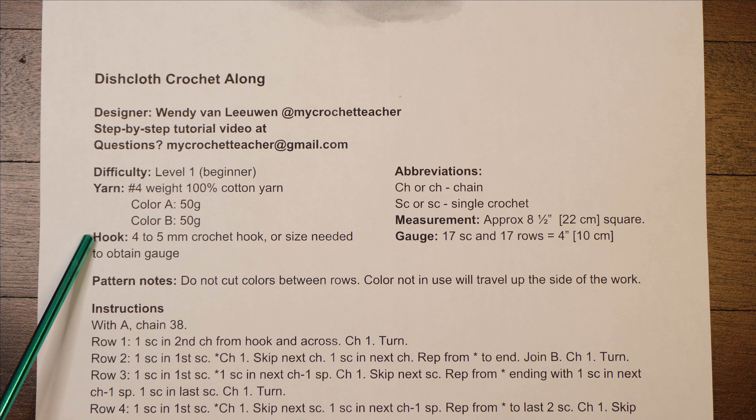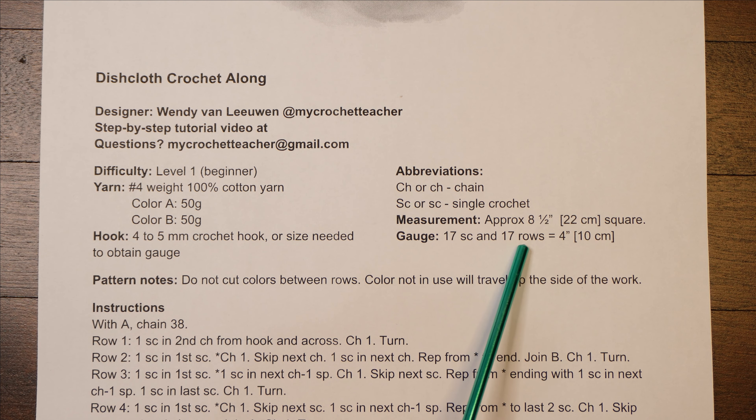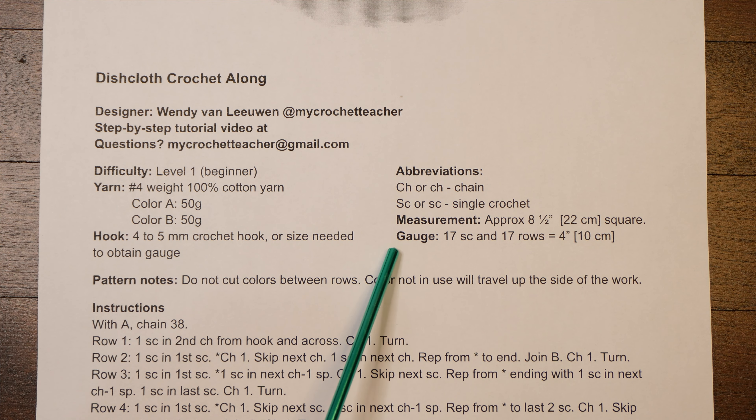Hook: four to five millimeter crochet hook. If you need two hooks it will say four and five millimeter, but in this case it's one or the other depending on what you need to get the gauge. So what do they mean by gauge? 17 single crochets and 17 rows equals four inches or 10 centimeters. When you're starting a project it's a good idea to do a gauge swatch, maybe six inches by six inches, and check that you have the right number of stitches. If not, you can adjust with a bigger or smaller hook.